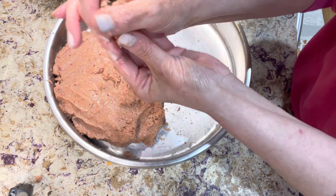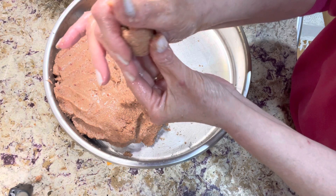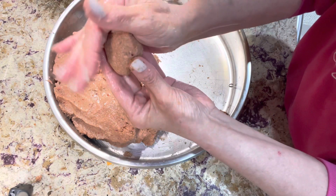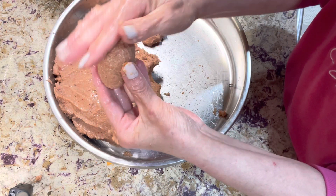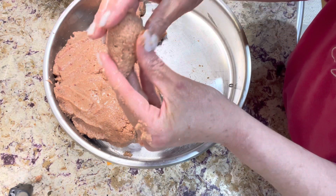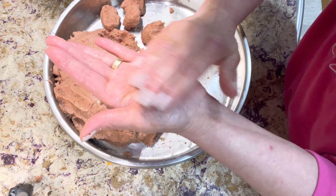I intentionally made this part of the video in slow motion so you can see it clearly. This is all about practicing, and I'm sure you can do it.